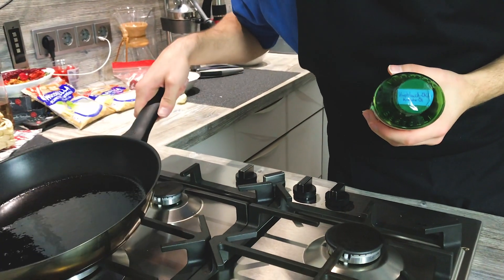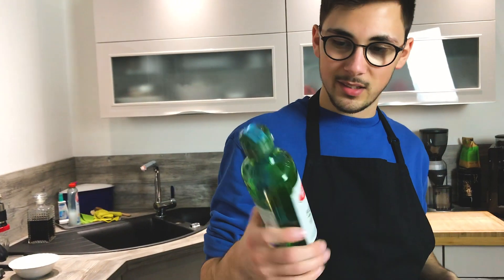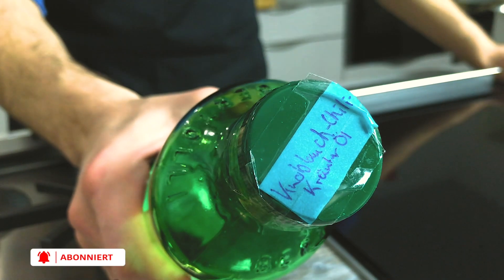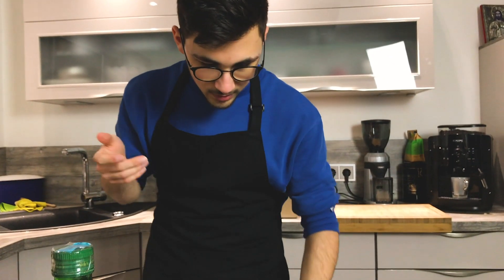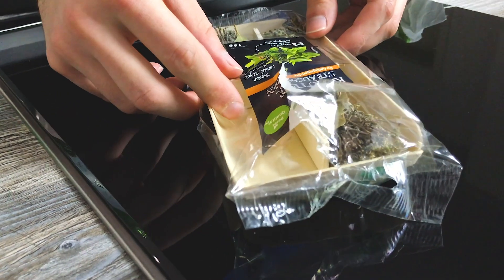Because it smells so good, we have to discuss this. It's actually normal olive oil, but on top we have our Knoblauch-Chili-Kräuter-Öl — garlic, chili, and herbs.